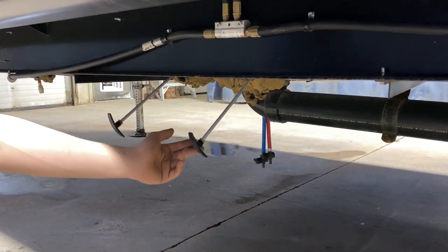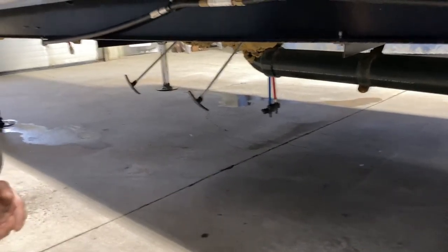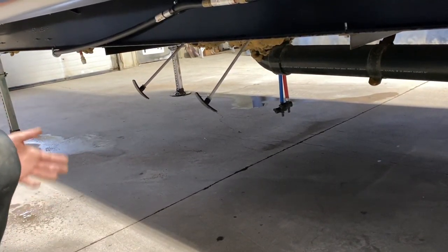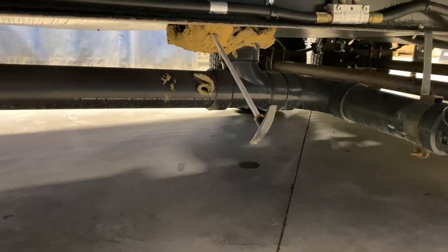Making our way down, you've got your stabilizer legs there, and right here in front of the front axle you've got your sewer system. So this is a sewer cap — it's got the same ears, just attaches on, turns into place and locks into place. Your hose will attach in the same way.